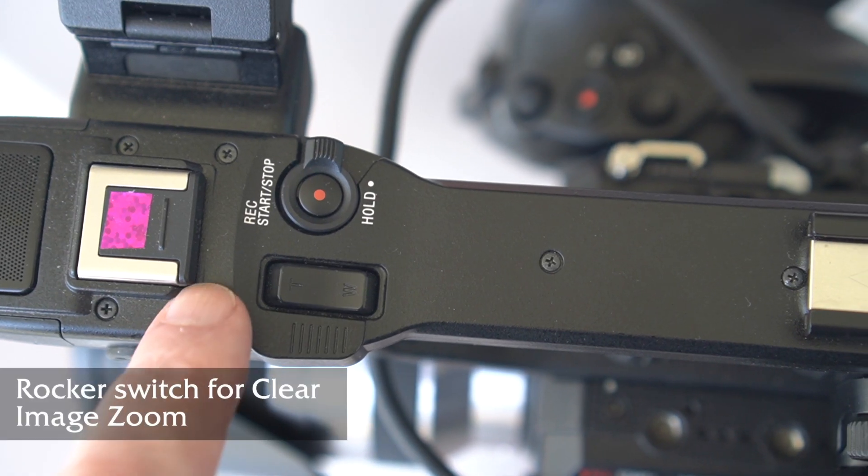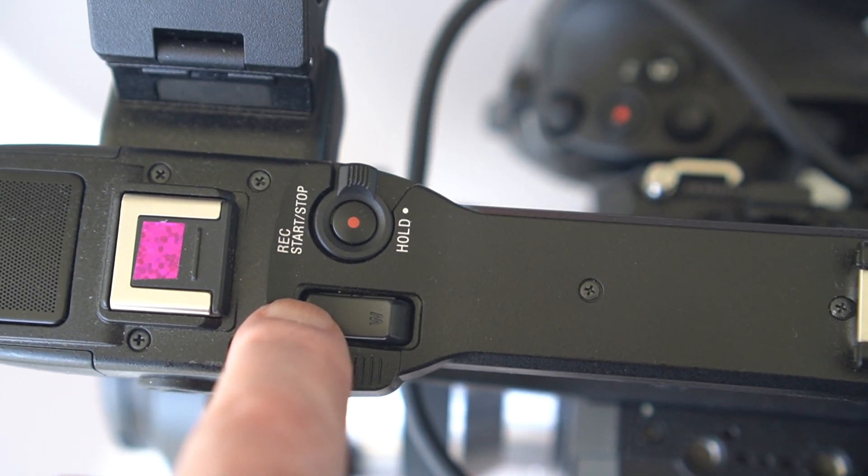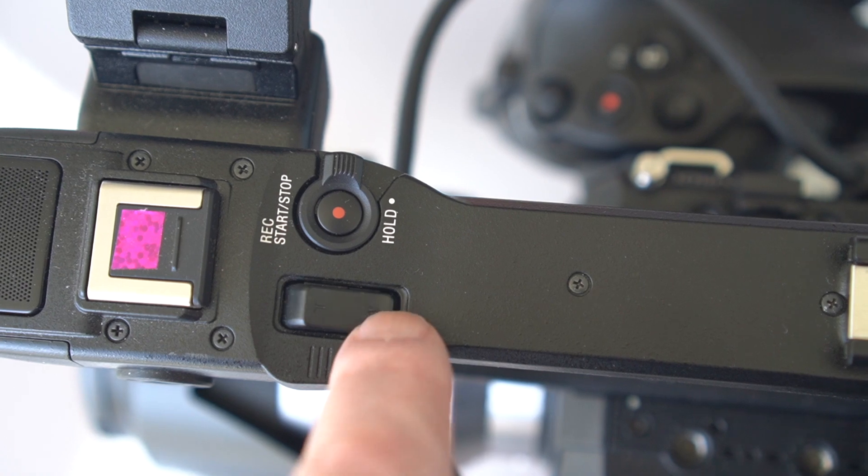Clear image zoom. You should note that the face detection function is not available when you're using clear image zoom. Sony's marketing people go bananas when describing how wonderful clear image zoom is. It's digital — it's not an optical zoom with your zoom lens, it's a digital zoom.